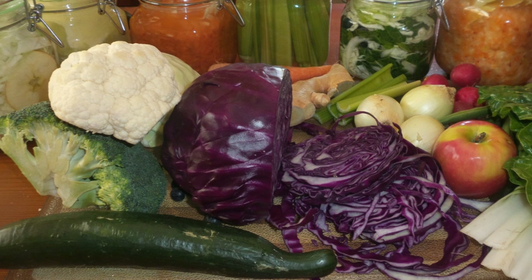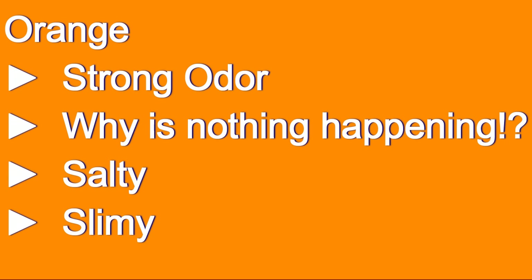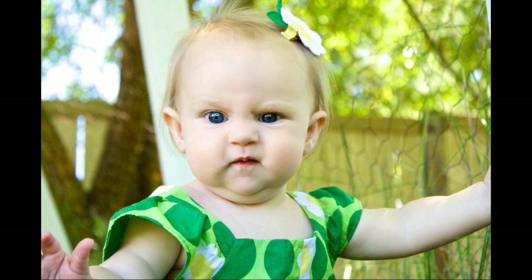We're now moving over to the orange category. This is a category where you should be watchful, keeping a close eye on your ferment because if you don't pay attention it might go over into the red flag category, making it inedible. We're looking at: strong odor, nothing happening for three days, vegetables that are too salty, and a slimy brine.